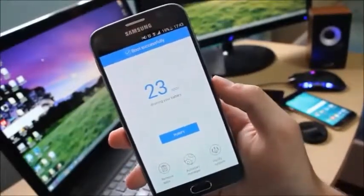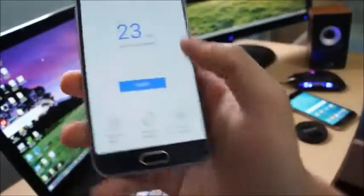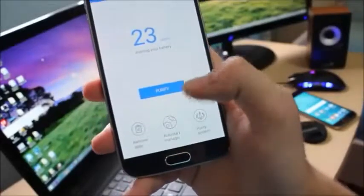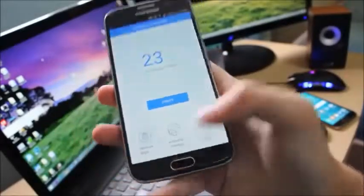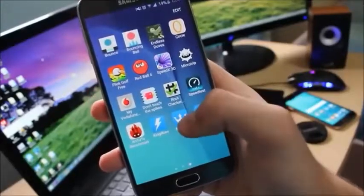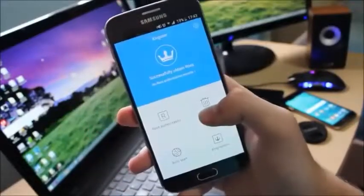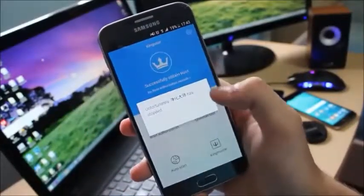On the home screen it says 23 apps drain your battery. There are a few neat features of this application — you can remove applications, use the auto start manager, and purify system. If you go to the home screen you will notice two other apps, and King User is the most important one. This is the application that gives root access to all applications, and you can see the root authorization list.